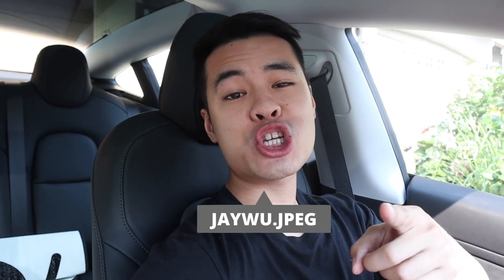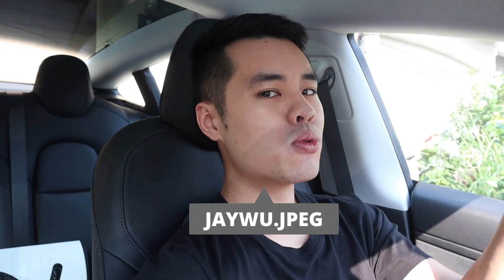What's poppin, you guys? If you're new to the channel, welcome. If you're a subscriber, welcome back. As you can probably tell by the title, today I'm gonna go supercharge my car — not only to 90%, but 100% for the first time ever.